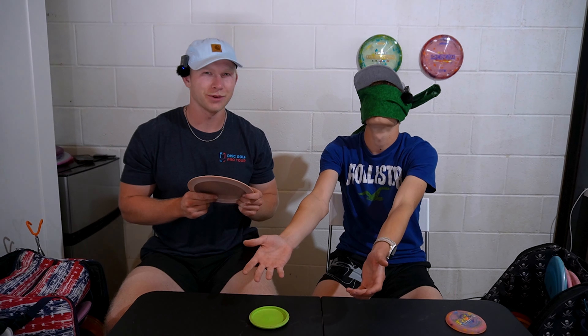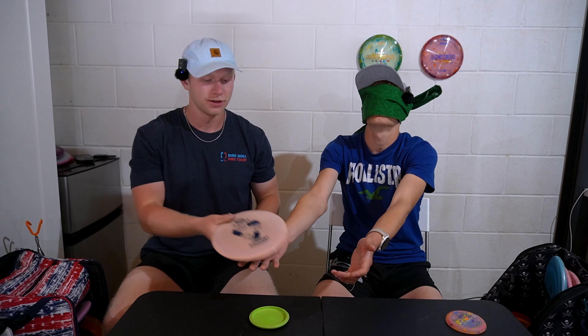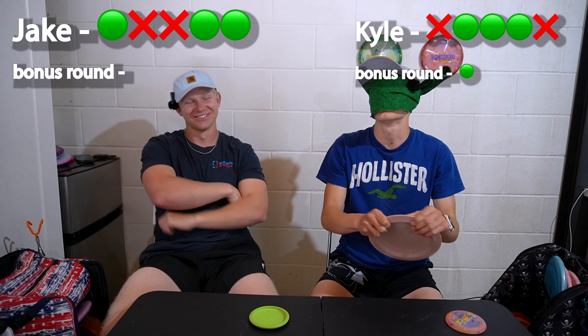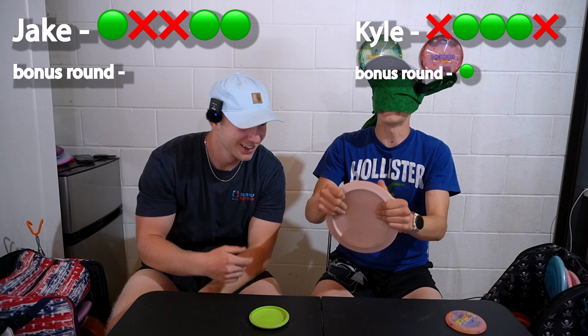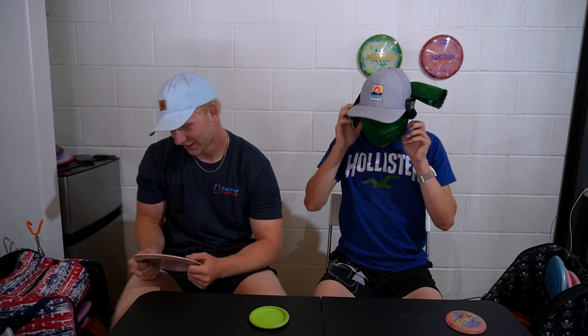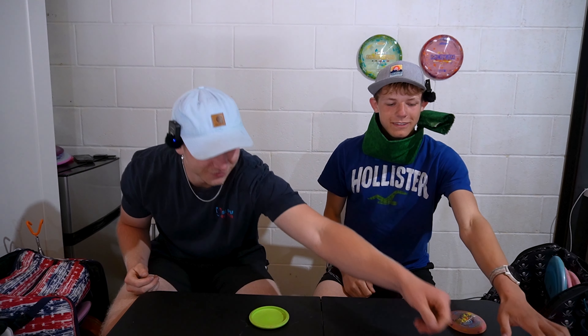These are your wrong pile — your wrong pile is looking a little thick. What do you mean we're tied? You have two. I didn't tell you this at the beginning but we're gonna do a little switch at the end: I'm gonna put on the blindfold and Kyle's gonna pick a disc from his own bag, so I have to guess Kyle's bag and Kyle has to guess my bag.